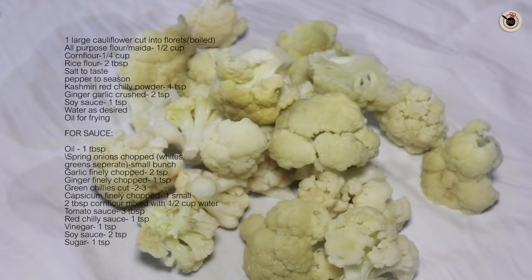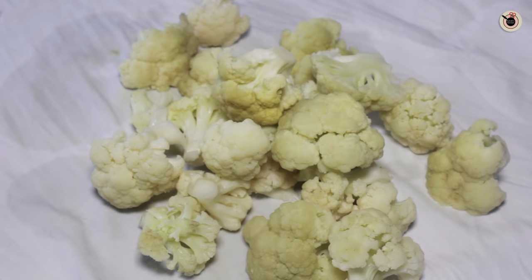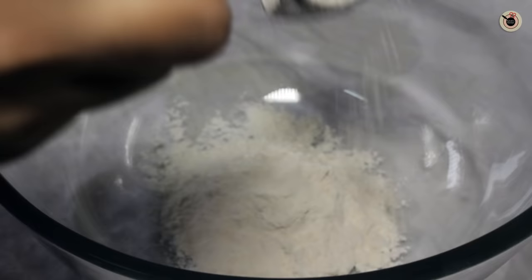Here I have got some cauliflower florets which I have washed, and then I have put it in boiling water just for 4-5 minutes with some salt in it.